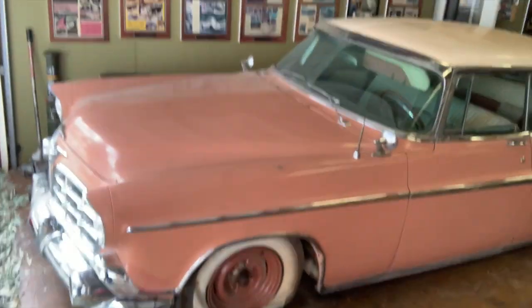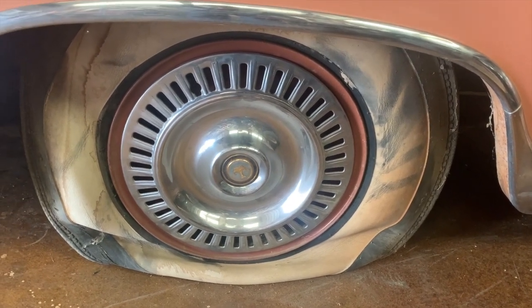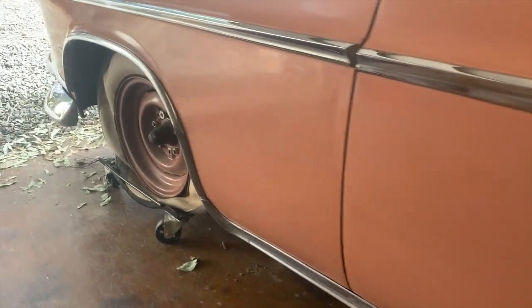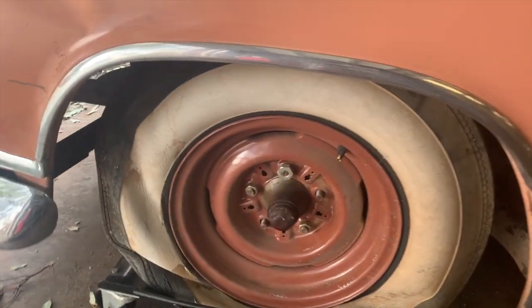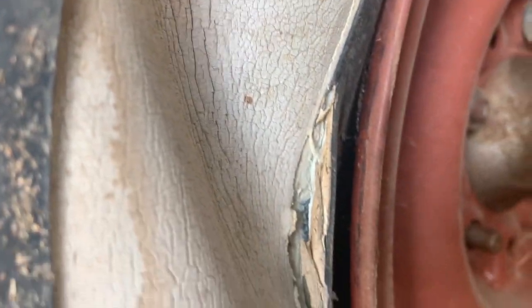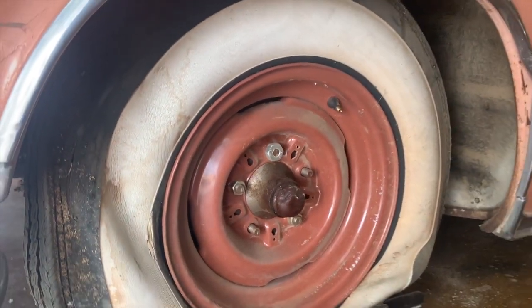Hey everybody, this is Randy with Carcheology and today's adventure is a little more effort on our Baby Rose, the 1956 Imperial. We have a bit of a tire issue. These tires were brand new when this car was put in storage by the previous owner — good intentions don't always come out the way they should. Unfortunately, these tires, even though they still have little nipples on them, have gone completely bad — totally dry, they are junk, won't hold air, and we're stuck.